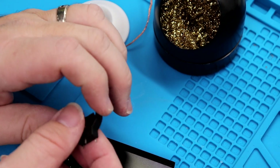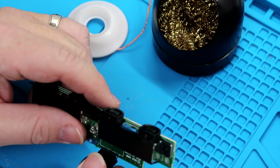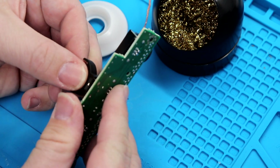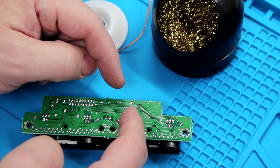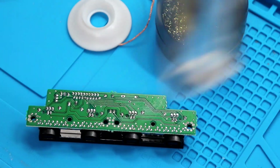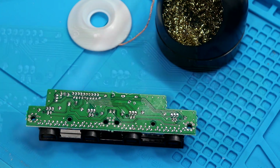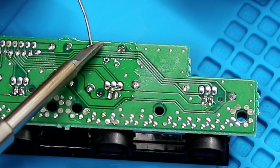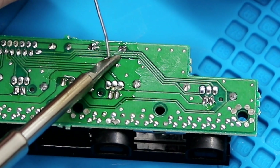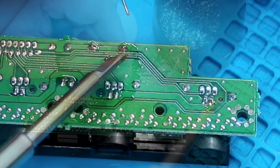Now, the nice thing about this battery holder is the pinouts are exactly like the pinouts for the battery holder we just removed. Insert those — they should drop right in. And now this is going to be a super easy solder job — just hit all three of them. We're going to give it a little touch of no-clean flux to help with adherence. There's one, there's two, and there's three. That's all the soldering we need to do to solder in the new holder.